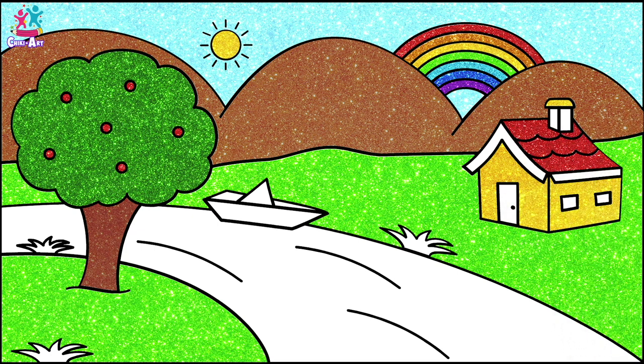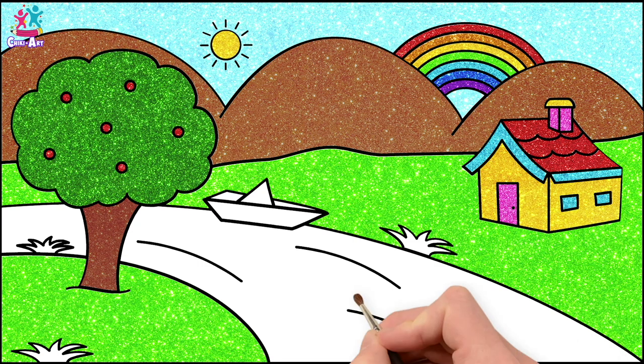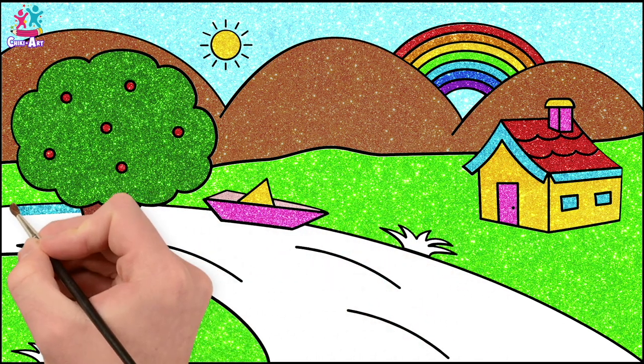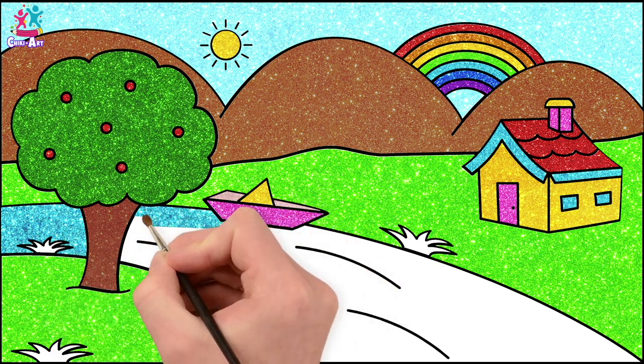Excellent! And the edges can be blue, blue windows, and a pink chimney and door. Perfect! How about some yellow and pink for our boat? Blue for our river. Wow, that's lovely! It's a darker blue than the sky.